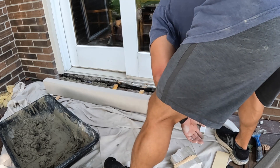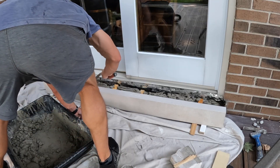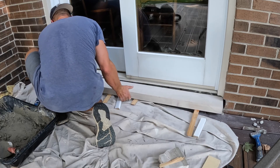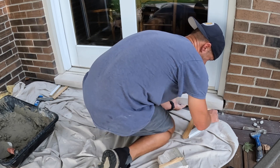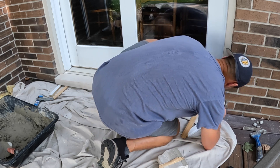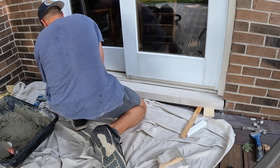I wet the brick a little bit with some water, which is going to give me a little more working time. I place a thin layer of mortar on the bricks and then gently place the sill in place on top of the shims. The shims are helping me hold the door sill tight to the door frame.